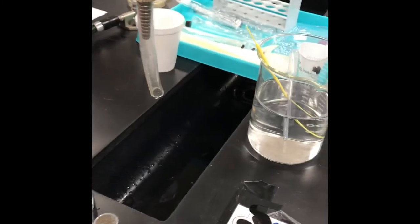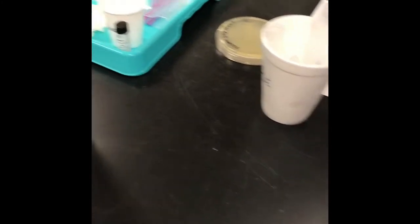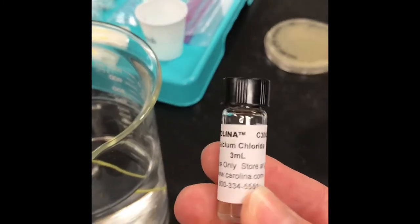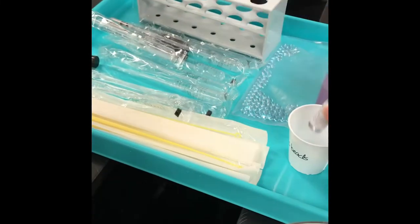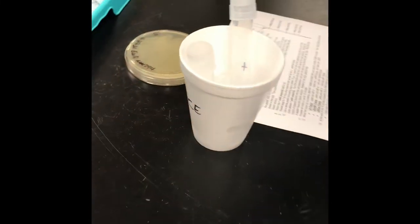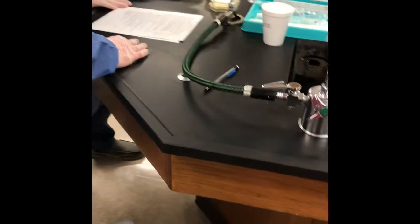Part of the procedure involves adding calcium chloride. You can see the students have calcium chloride in this little tube, kept on ice. They're adding it to their two transformation tubes — one marked positive and one marked negative. The positive tube will have a plasmid added, and the negative will have no plasmid.